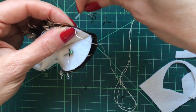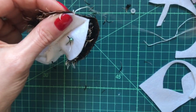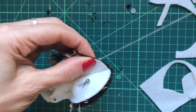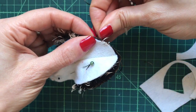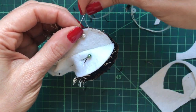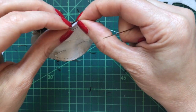Tie a knot in the end of your thread and anchor the stitch first. This time we're going to use a blanket stitch. Anchor your stitch on and then use a small blanket stitch all the way around, tucking in the spikes as you go. Make sure you pull the needle to match the edges together as you sew.